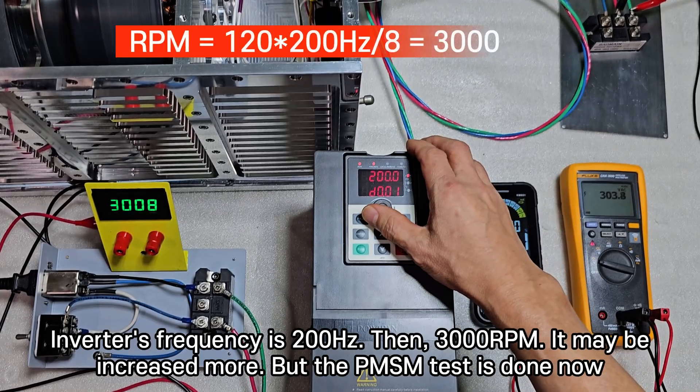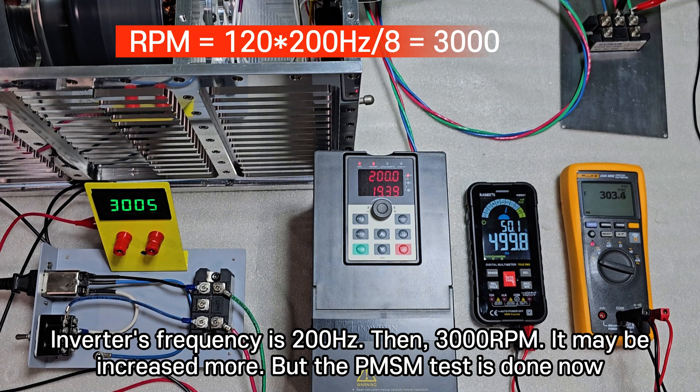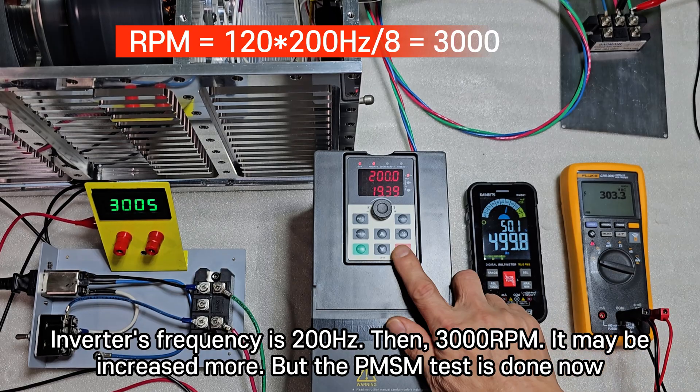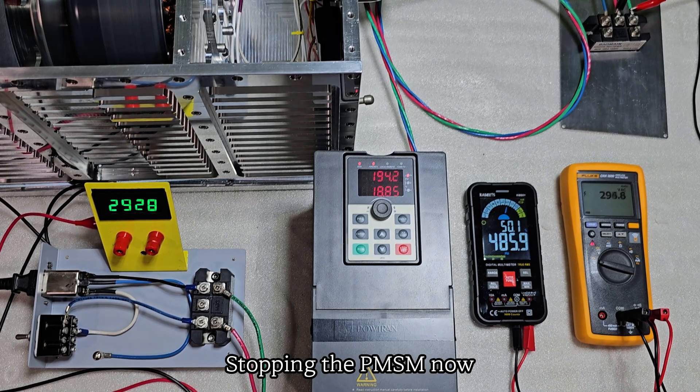At inverter frequency of 200 Hz, we get 3,000 RPM. It may be increased more, but the PMSM test is done now. Stopping the PMSM.